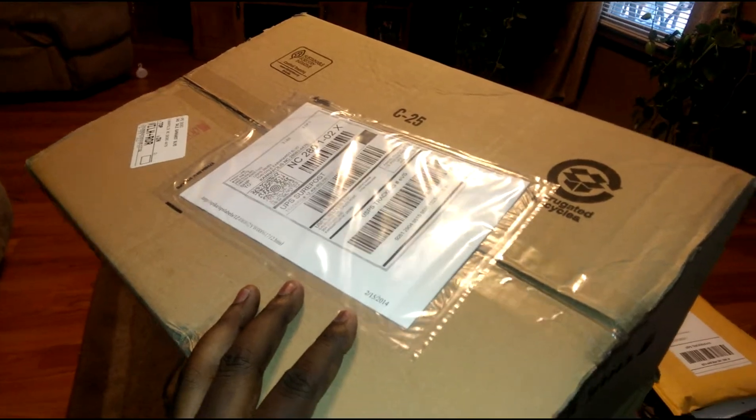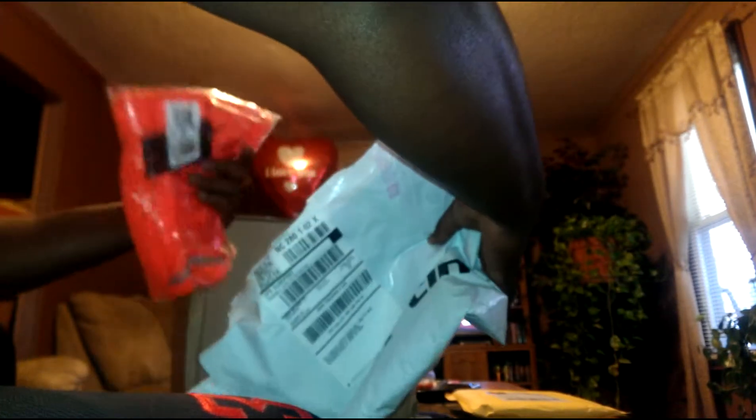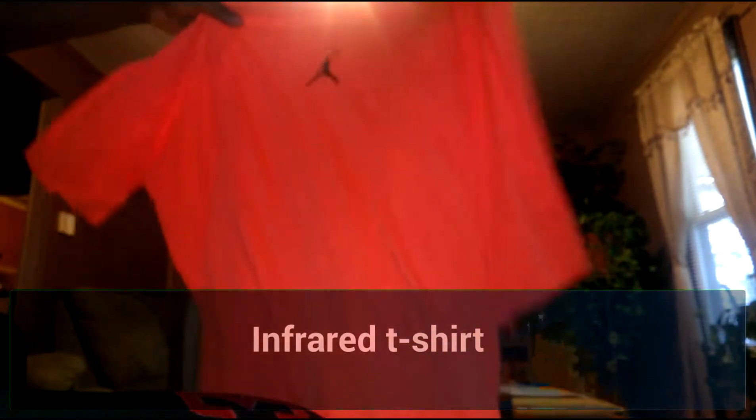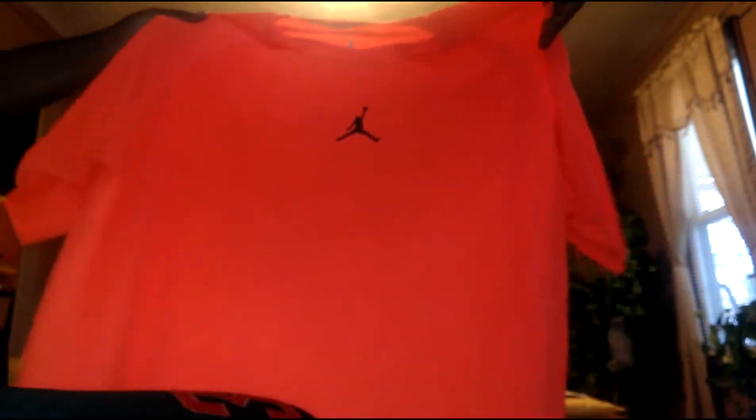So let's get into the first package from Finish Line. We got a Jordan shirt here — this is an inferior tee. You guys can see Jordan in the front, plain on the back. First little pick up.